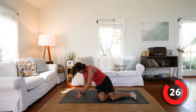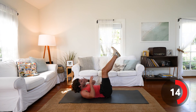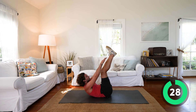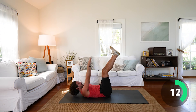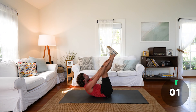Onto our back — another abs exercise. Full body: core, legs, upper body, lower body. Next exercise — legs up, then we're going to come up and try to touch the shins. You breathe in as you come down and exhale as you go up. That's hard — I really struggle with the abs. I find them really difficult.